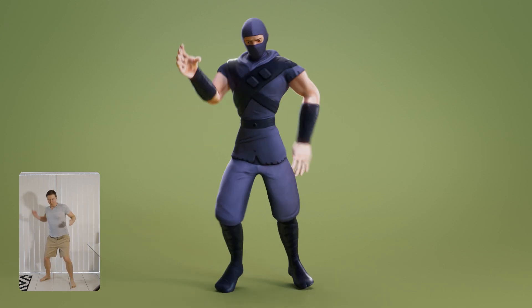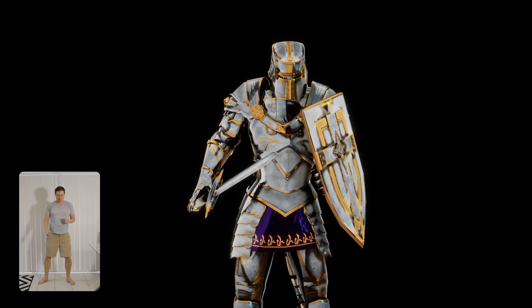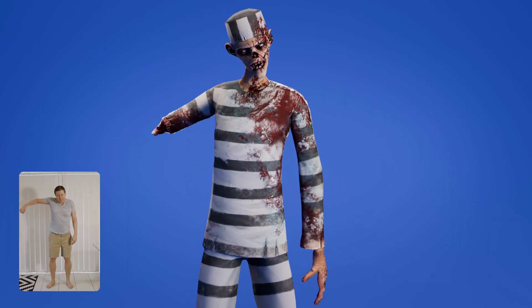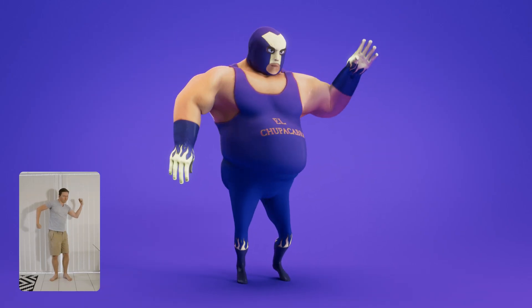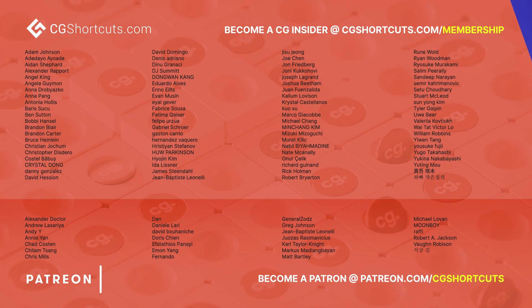That's about it. It's definitely not perfect and it can be a bit of trial and error, but you can definitely use this as a starting point for your character animations. The software has only just been released, so it's going to get better with time. Give it a try and share your creations in the comments or over on the Facebook group. Big shout out to this month's patrons and CG insiders — there's no way we can make all these tutorials without your support.